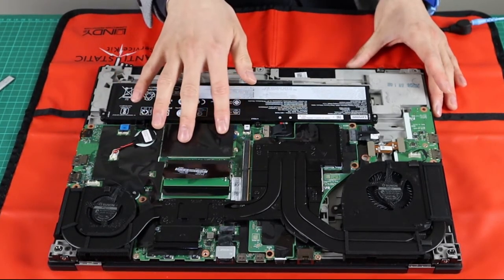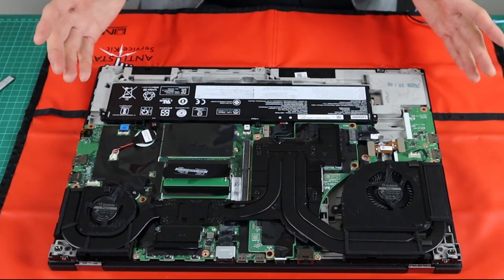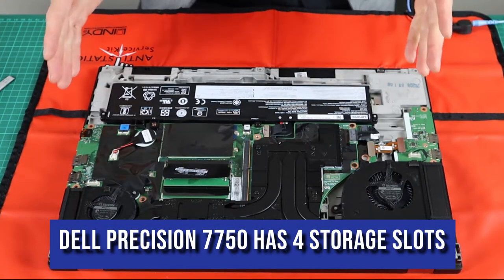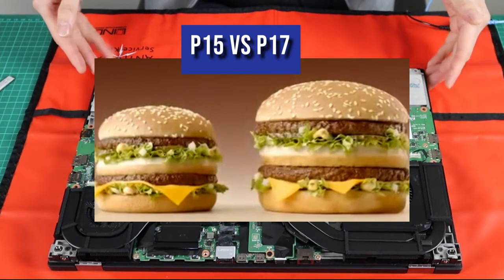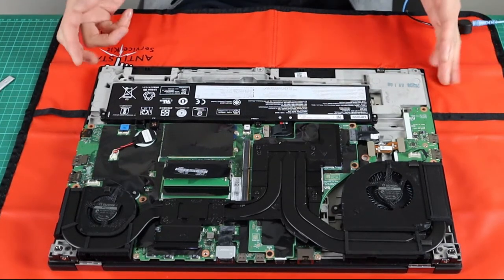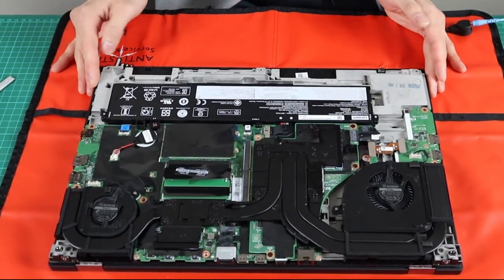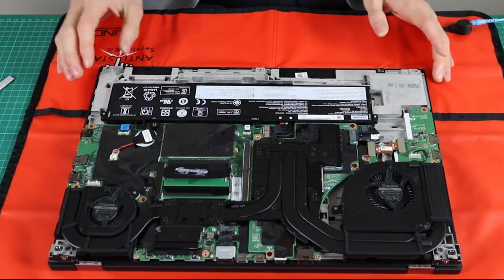When you have a 17-inch system and only two M.2 slots, that's a little conspicuous. The spec is essentially limited to P15 level — so this is like a super-sized P15 with better cooling, which suits what some people want. But the desire is always for a more bespoke solution when paying this much; you'd assume you get something extra in addition to the extra cooling.